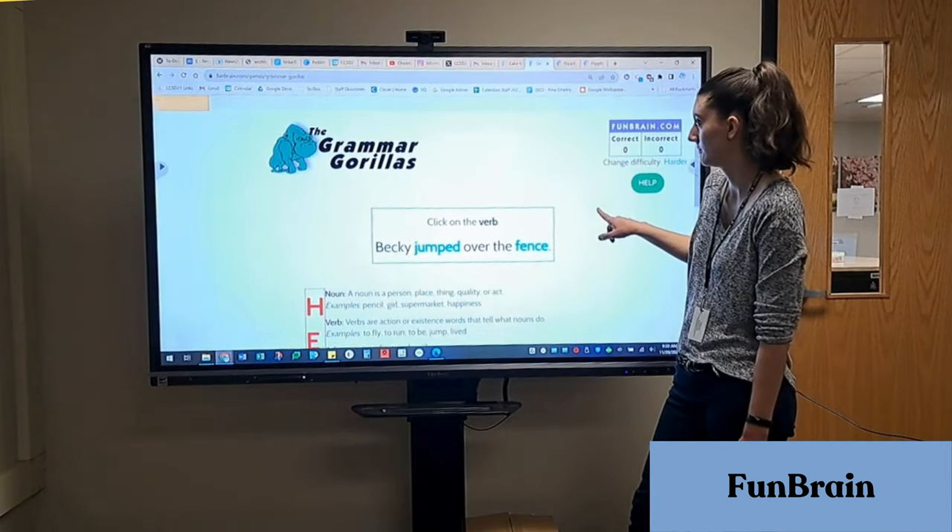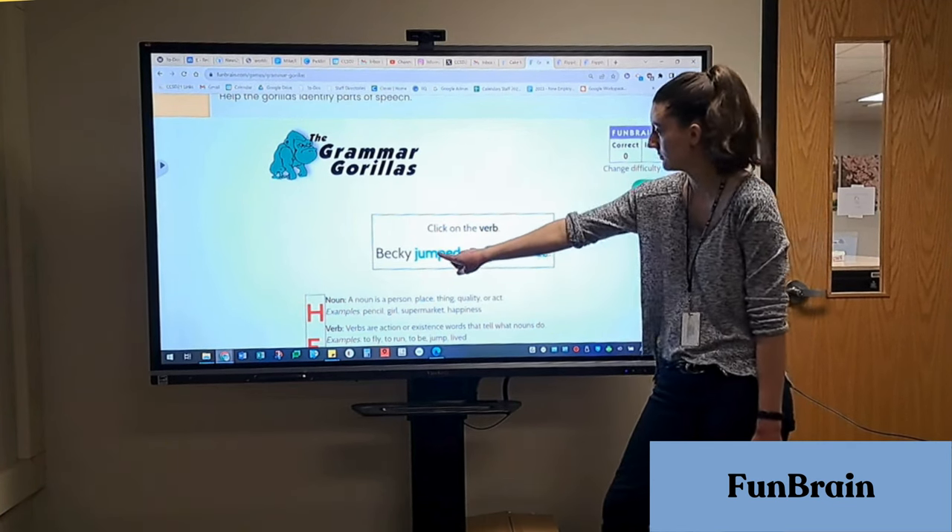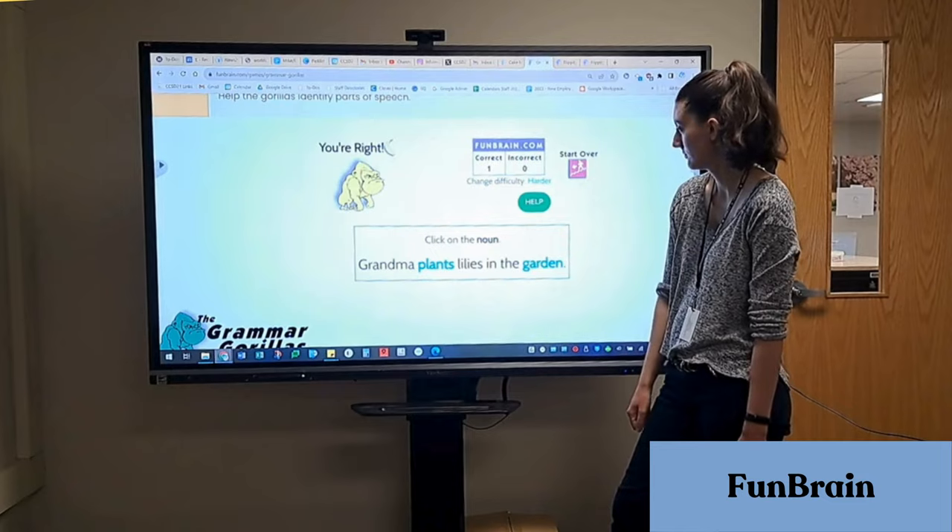For ELA, there's also Grammar Gorillas, where you have to find the part of speech in the sentence. In this example, I'm looking for verbs and nouns.